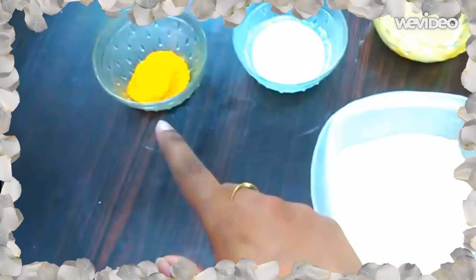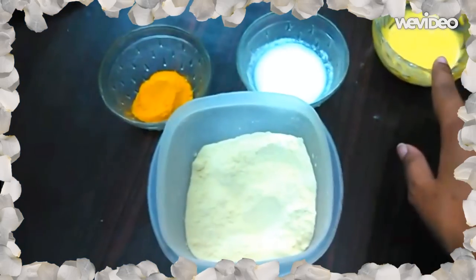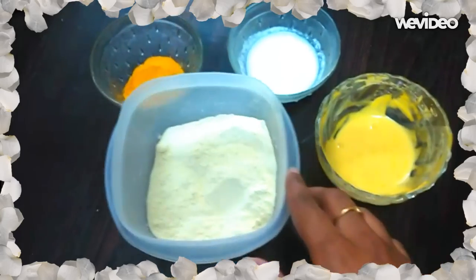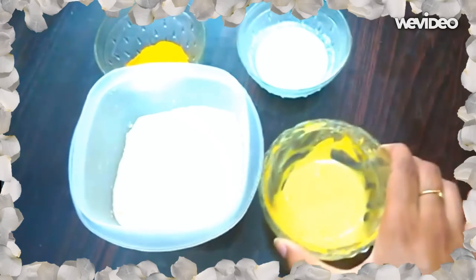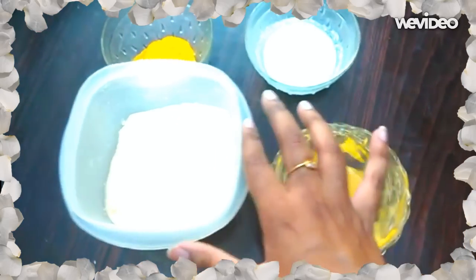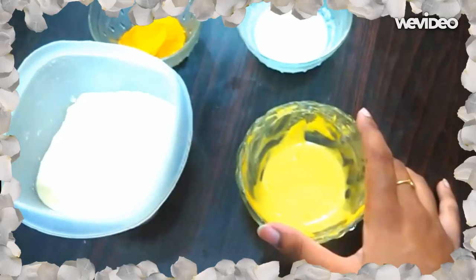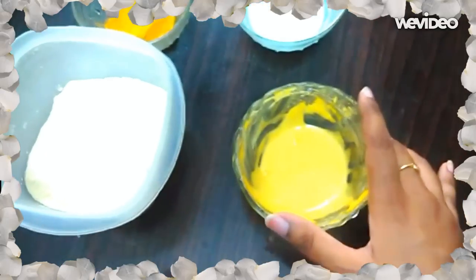Now mix all these three ingredients together. First wash your face with a cleanser or cleansing milk to make your face clean, then apply this mask on your clean face.